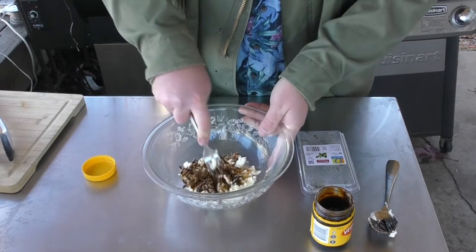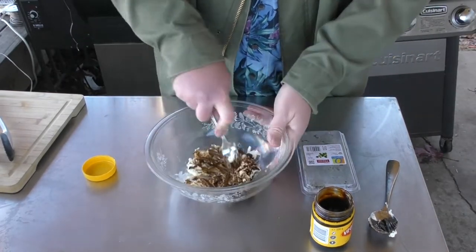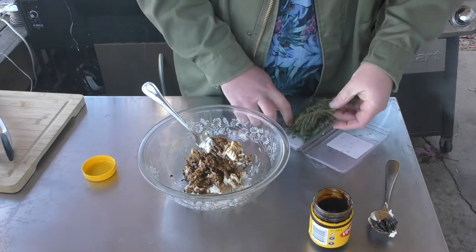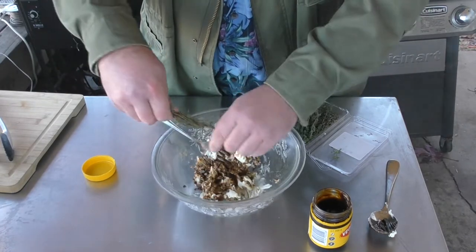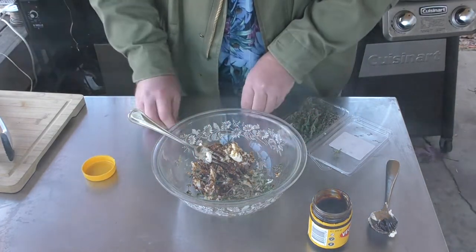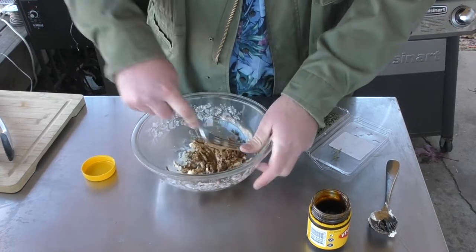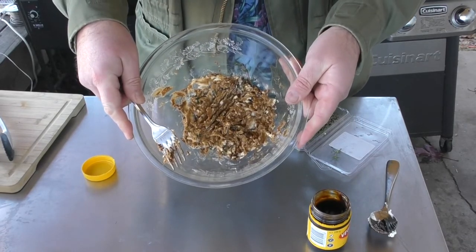The nice thing about doing it Australian style is I've got the barbie going. Got it all mixed up — looks good. Now we're gonna add some thyme to this. It calls for a tablespoon, so we'll just throw it in like that. Boy, it smells good though. I think that's about the consistency we want right there.